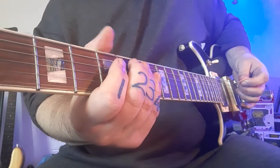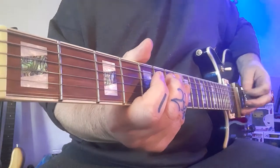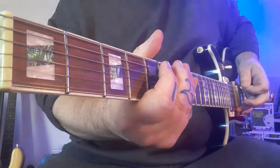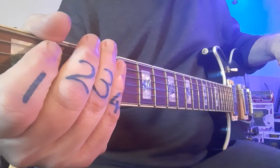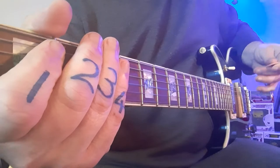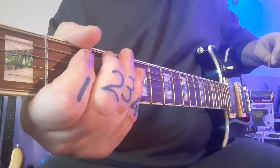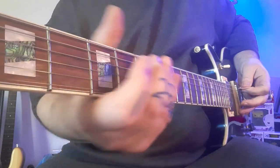Then we're going to go through slowly so you can actually see the movement and listen to the timing. You'll notice that some of the notes are quite high pitched — that's a pinched harmonic, which I'll explain later. If yours sounds like that, that's fantastic, you're doing it right.